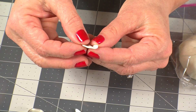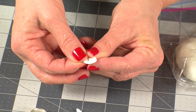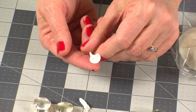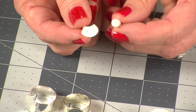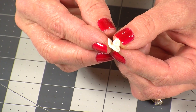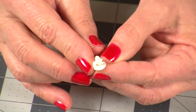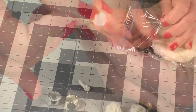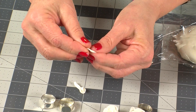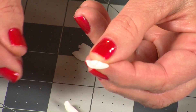Pinch off another pea-sized bit of clay and flatten it as before. Press the top edges back slightly to make a petal. Place the rose center in the middle of this petal and wrap the petal around the center, just pressing them together slightly at the bottom. Make another petal in the same manner and continue adding petals until the rose looks complete.